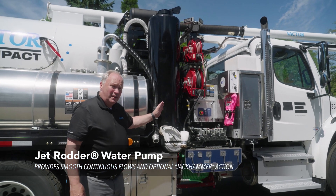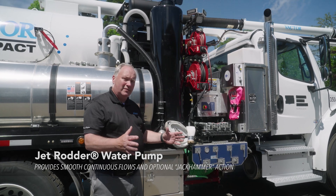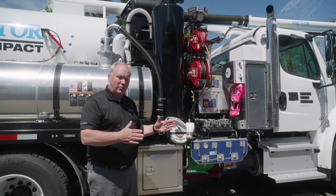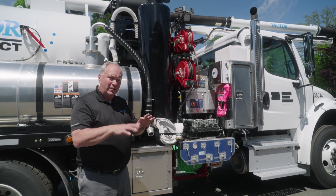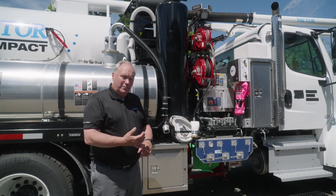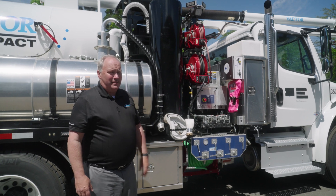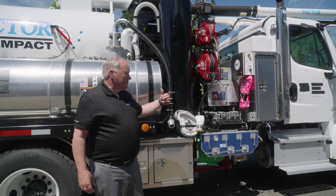The water system on this truck — the advantage is they've actually taken the Vactor water pump and scaled it down. The robust design with the single-action piston moving back and forth, one side oil, one side water, and the five moving parts — the check valves letting the water in and out — is on this truck as well. So you have the long-term water pump that'll last you at least 10 years, and the rest of the design Vactor puts into it is going to hold up to your expectations.